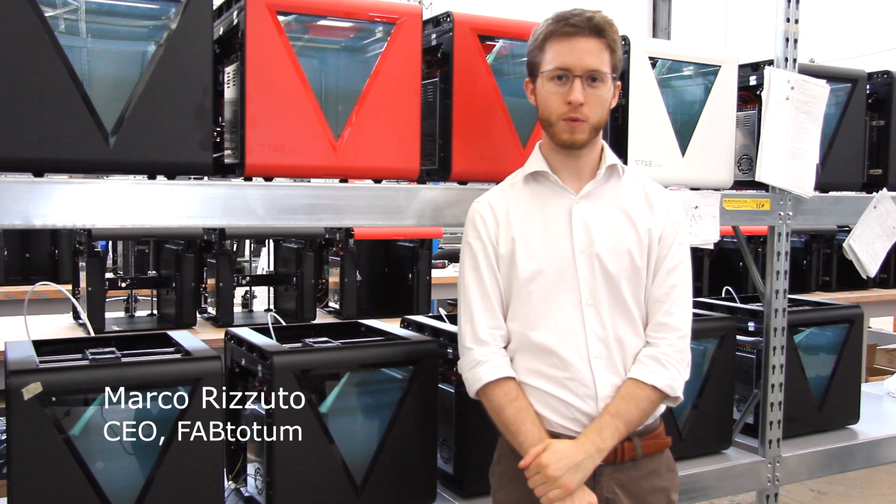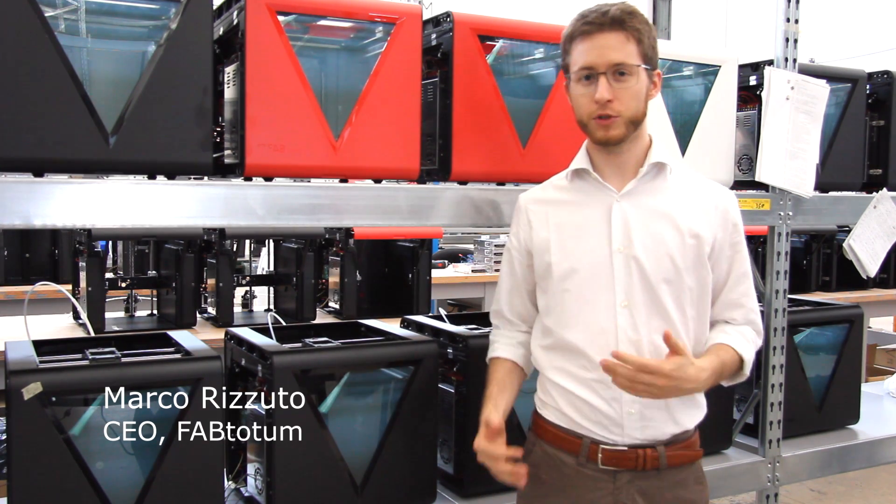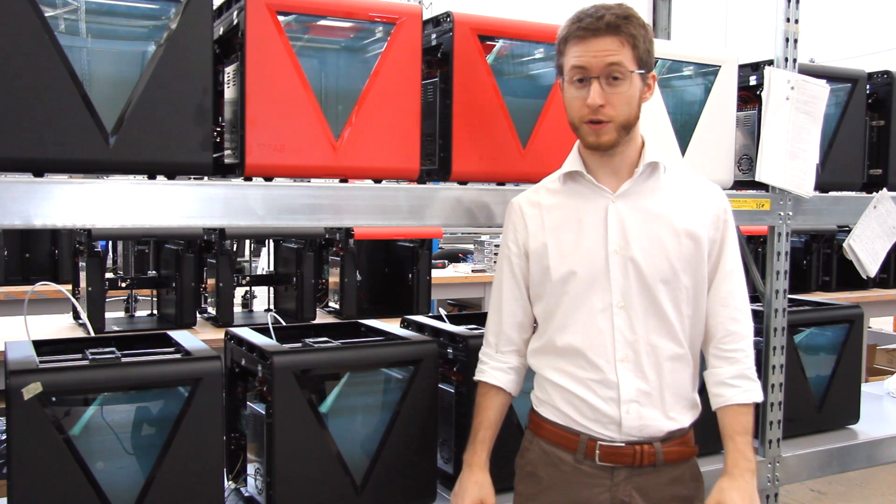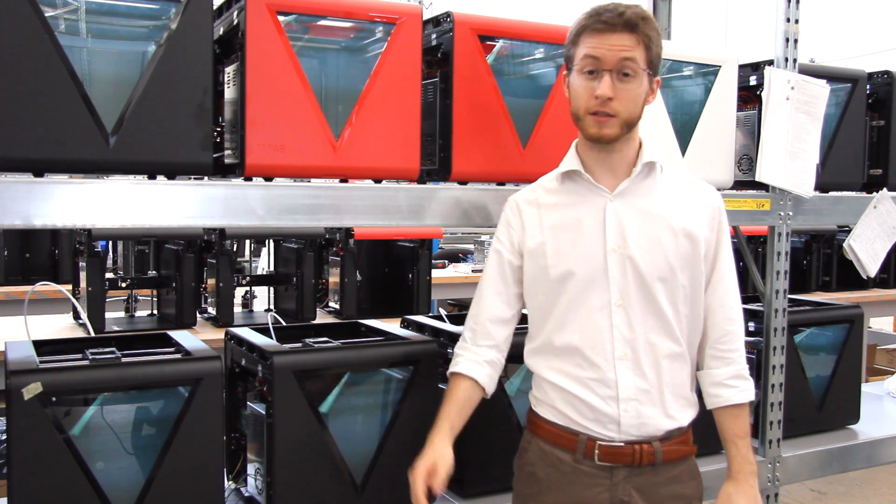When we introduced the FabTuzan one year ago, we wanted to push the envelope on personal fabrication and 3D printing. Today, we're ready to make another step forward in that direction. Introducing FabTotem Prism.